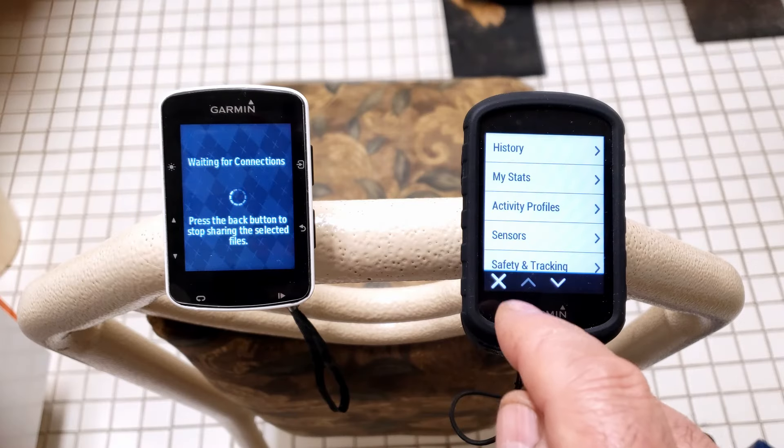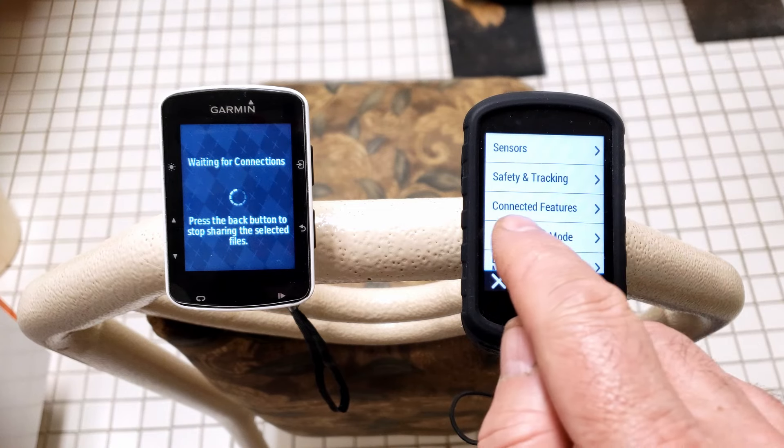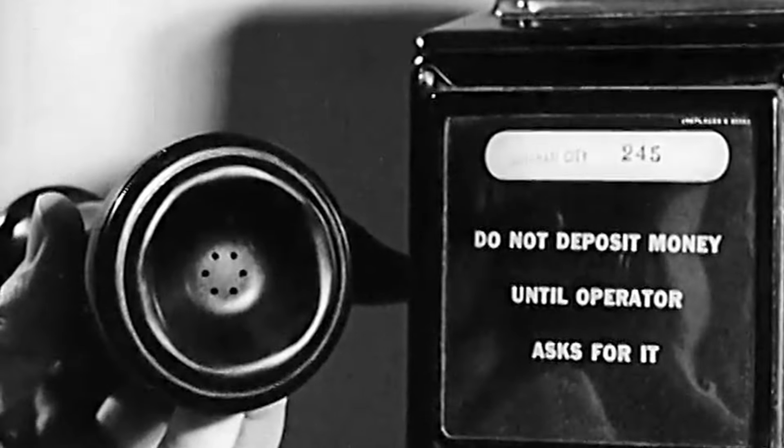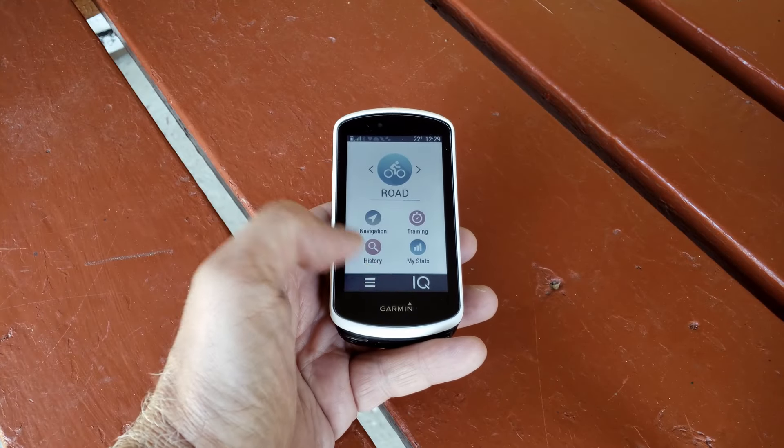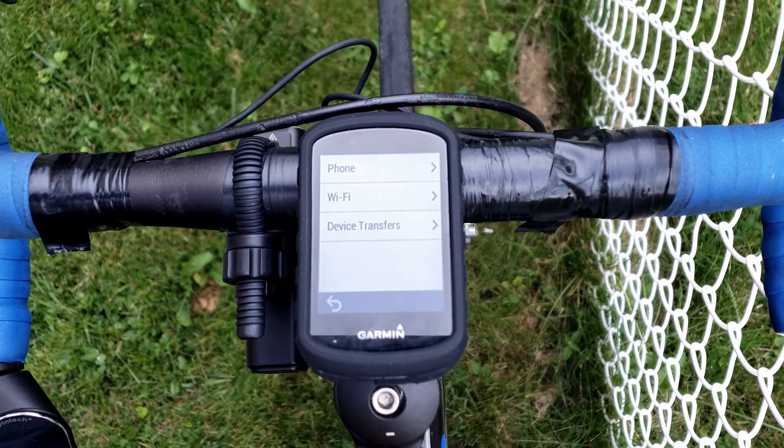In this video I'm going to show you how to share a course map from one Garmin Edge device to another without the use of a computer and without the use of a phone. I'm going to show you how to use a feature that's built into most Garmin cycling computers called Device Transfer. I always use this at the beginning of a group ride when I want to share a course with everybody else.